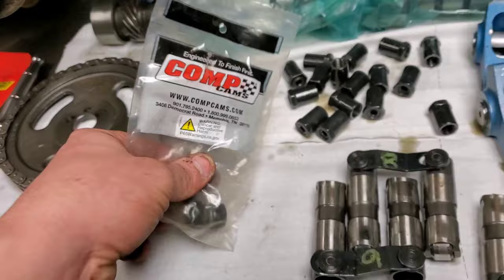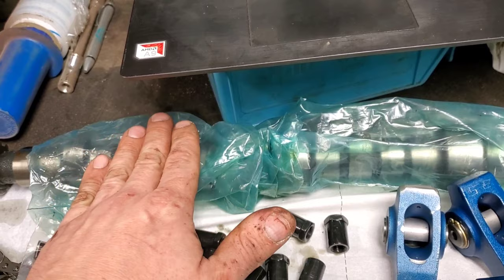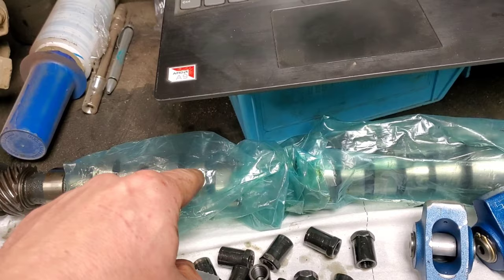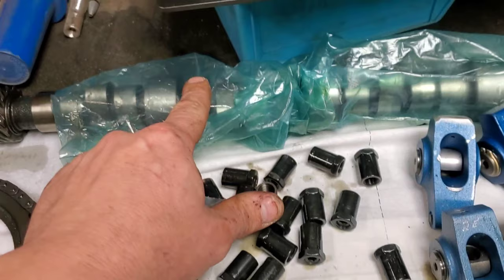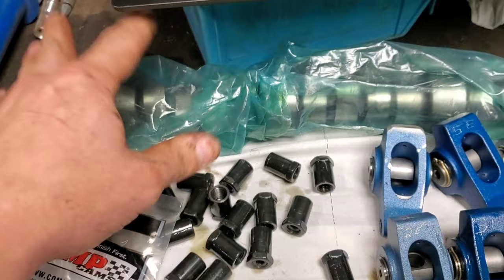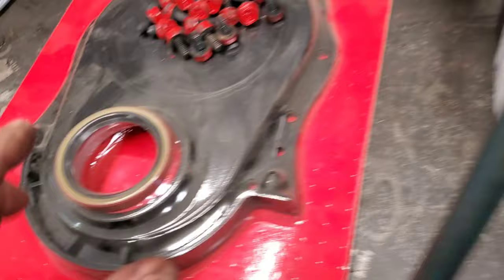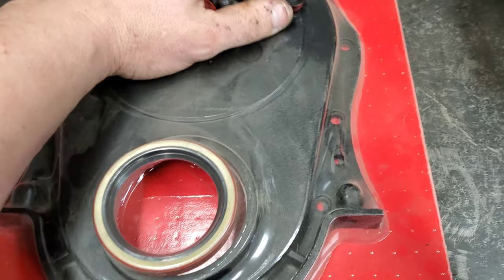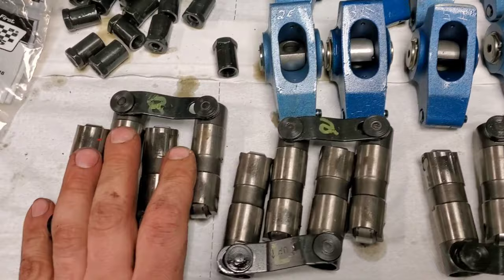Things I've had to buy include a thrust button, because when you're running a roller cam you do not want this thing walking back and forth. With a flat tappet cam the lifters spin on the lobe, but with roller lifters you want them to run true and dead center on the lobe — no spinning. If the cam is walking back and forth, you're just going to wear stuff out. So we bought a Comp Cams thrust button and an aluminum timing cover, which won't flex like a stamped steel factory one.